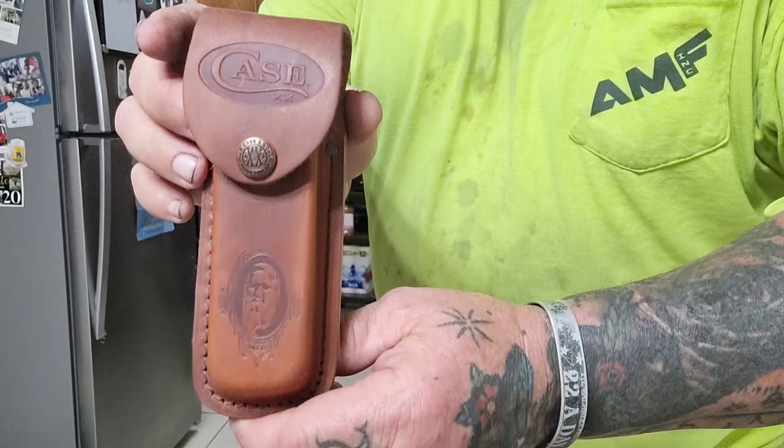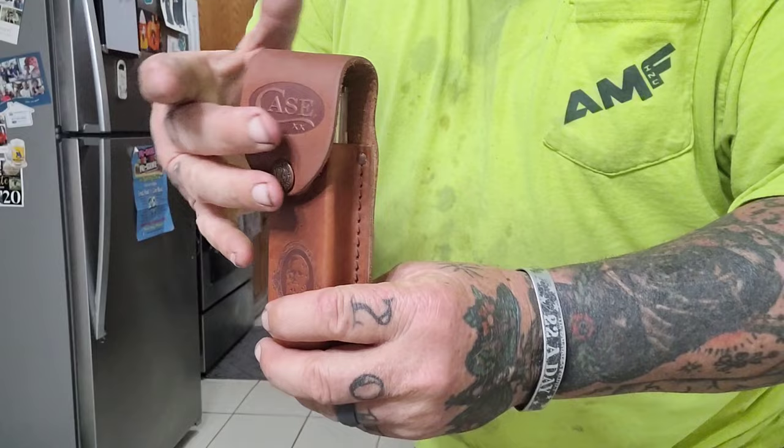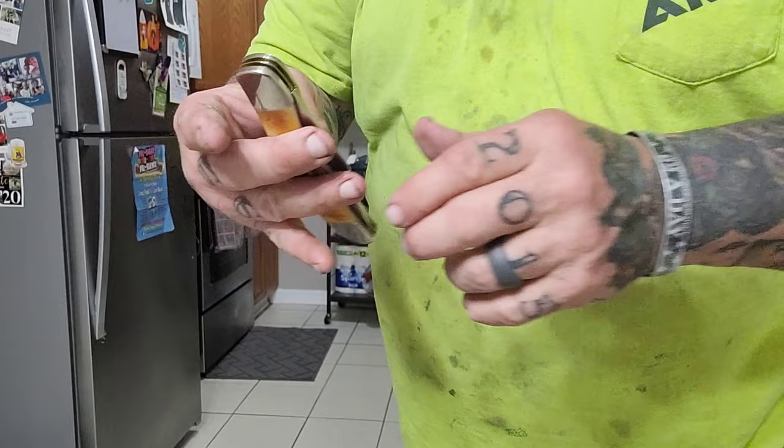Welcome back, my friends to another rousing rendition. Got a Case knife today. I don't do many of these. I've had this one for far too long. JR sent it to me. That leather sheath is just gorgeous. I'm in my 50s, so growing up in the 70s and 80s, all the guys had these, and I adore it. I'm going to wear the thing so you can see how it fits. Let's take a look at the knife.